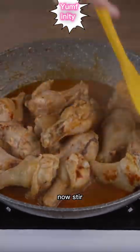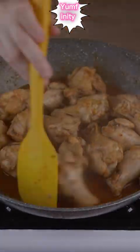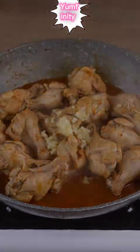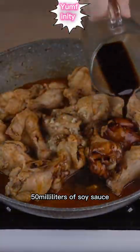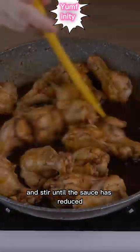Now, stir to prevent the drumsticks from sticking to the bottom of the skillet, and add 3 crushed garlic cloves, 50 milliliters of soy sauce, and stir until the sauce has reduced.